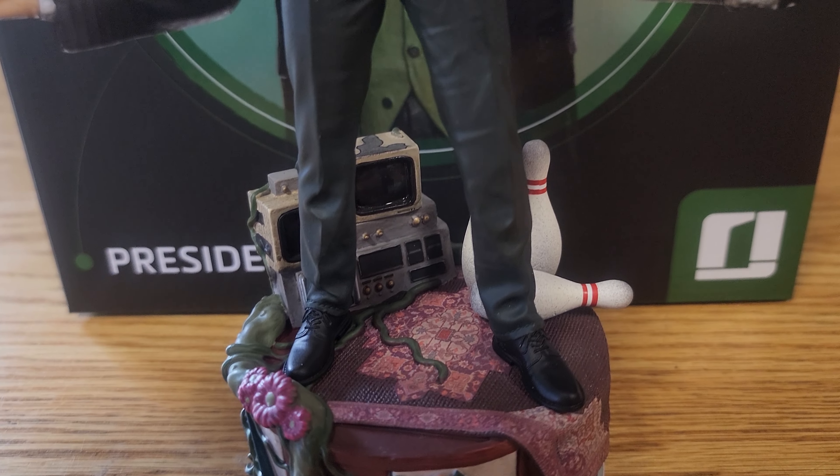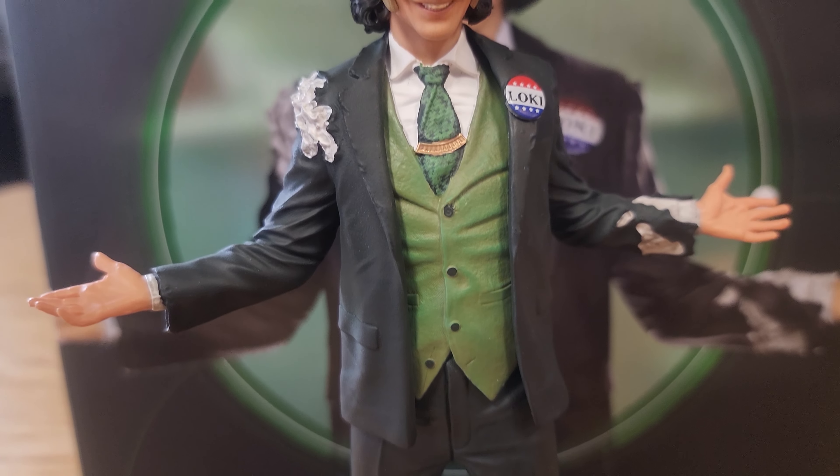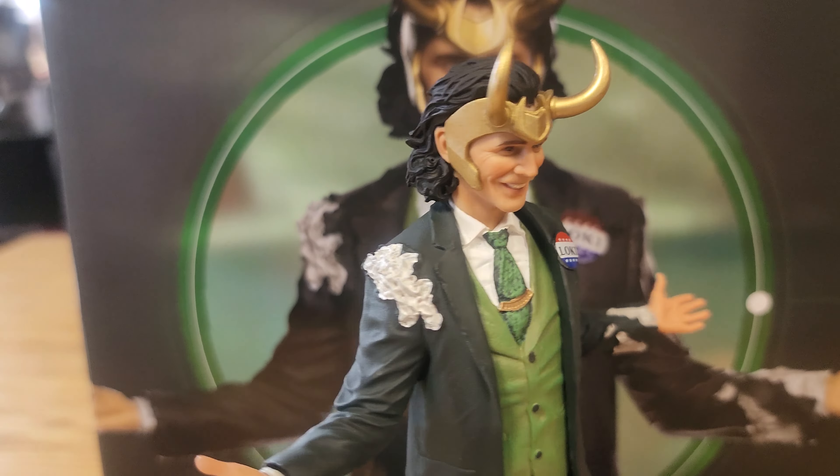Got the L on the base — almost kind of a Joker-looking base in some ways. Very cool miniature, another Iron Studios 1/10 scale. Really good paint job for a 1/10 scale. Got the ripped sleeve, hair looks really good. The wrinkles in the suit look really good. Really digging the base — it's got a little bit of everything on it, the pins and the TVs. Got more rips in the jacket. Shoes look good.